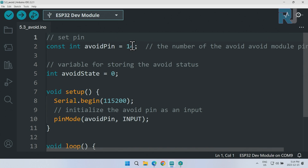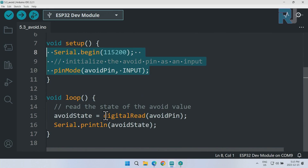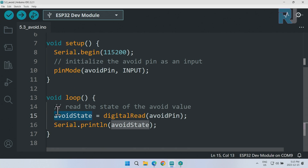This is our code. We define pin 14 for the avoid pin as a constant integer, so it cannot change. The variable 'avoid_state' holds the state of the sensor. In setup, we initialize serial communication at 115200 baud and set pin 14 as an input. Inside the loop, we use digitalRead to read the sensor output, store the result in 'avoid_state,' and use Serial.println to print either zero or one on screen continuously.